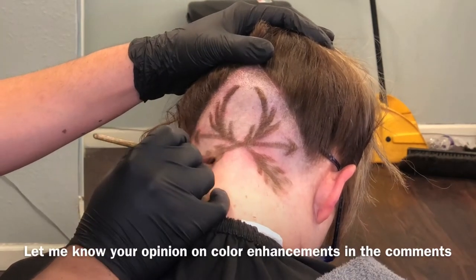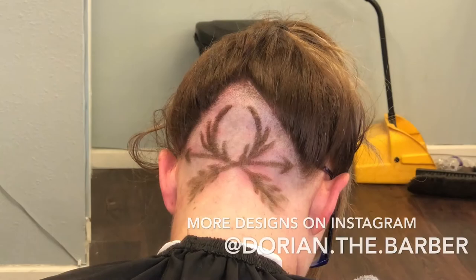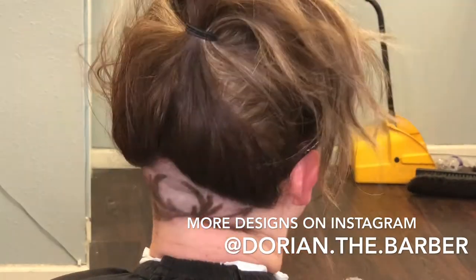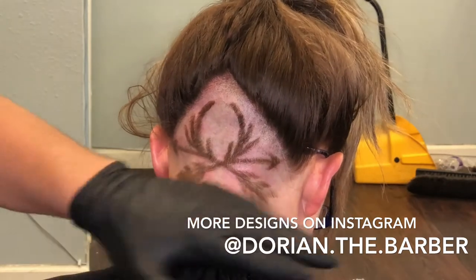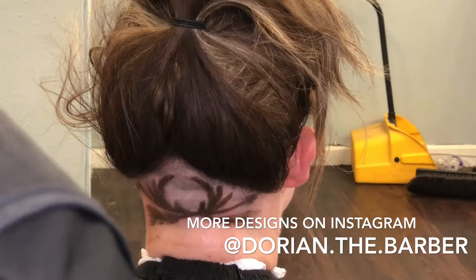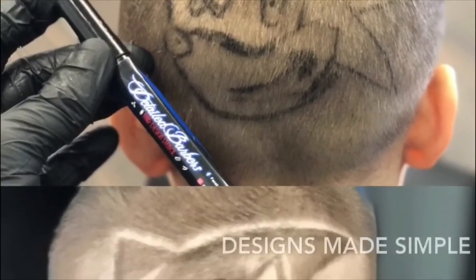Pretty much we're done — that's it. The design did not take me that long. I edited this video because you guys would be looking at my back a lot. I took about 30 minutes on this haircut and I charged this girl $35, and she still gave me a $5 tip, so she paid me $40. I made $40 in 30 minutes — not that bad.